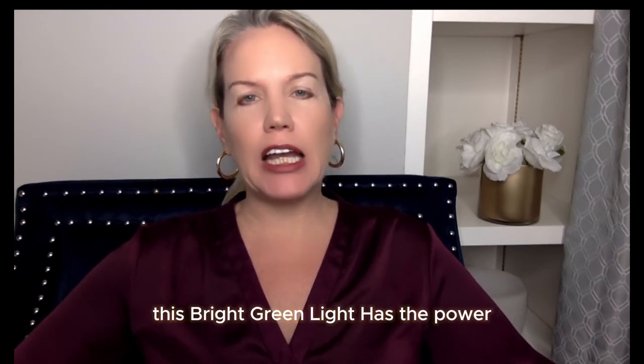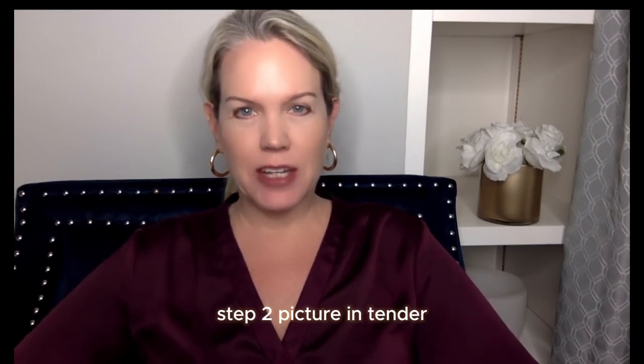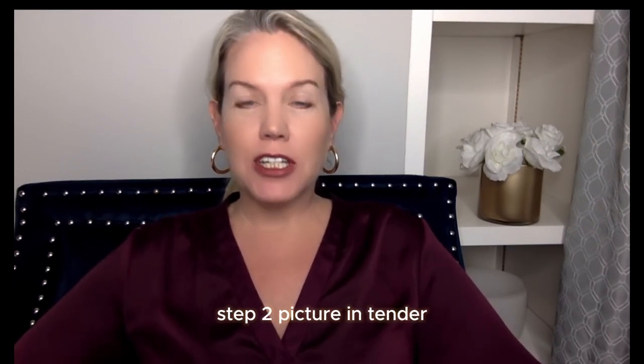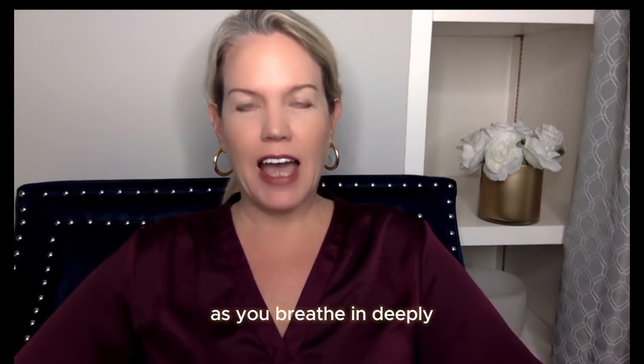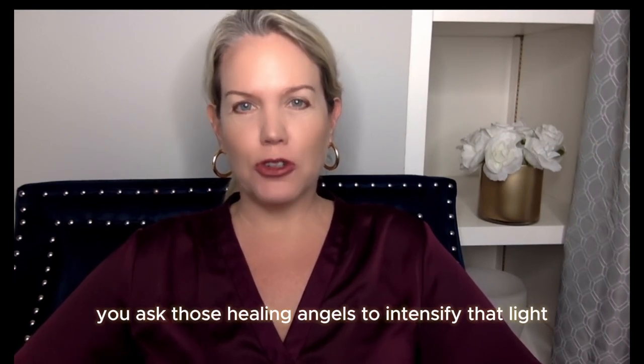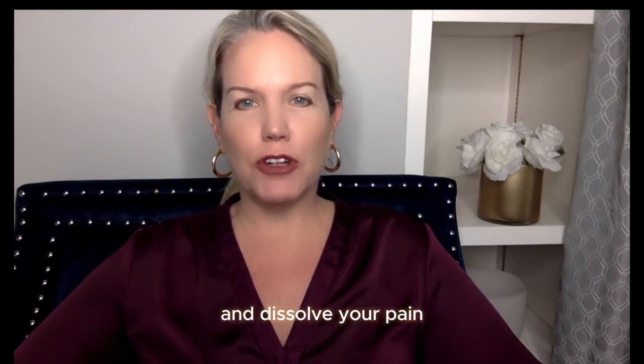This bright green light has the power to eliminate your pain. Step two, picture, intend, or imagine eight healing angels to surround your body. As you breathe in deeply, you ask those healing angels to intensify that light and dissolve your pain.